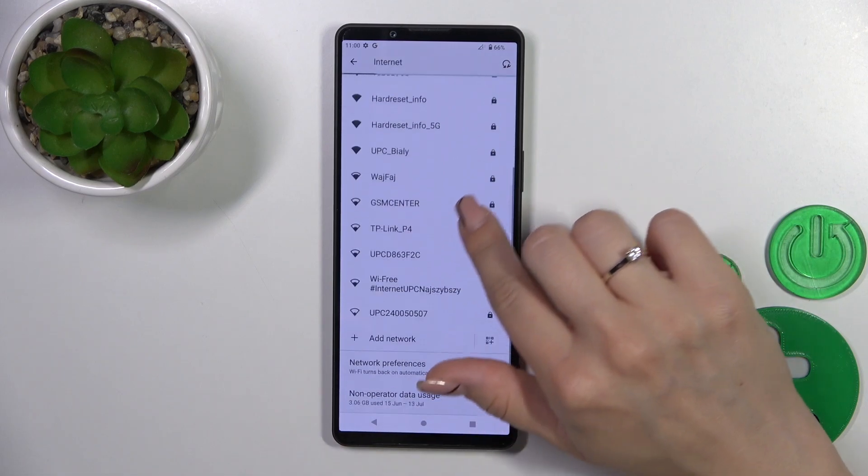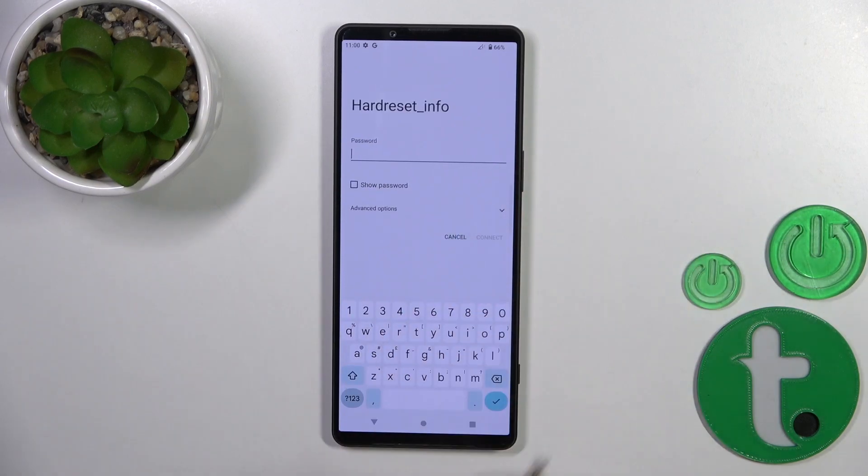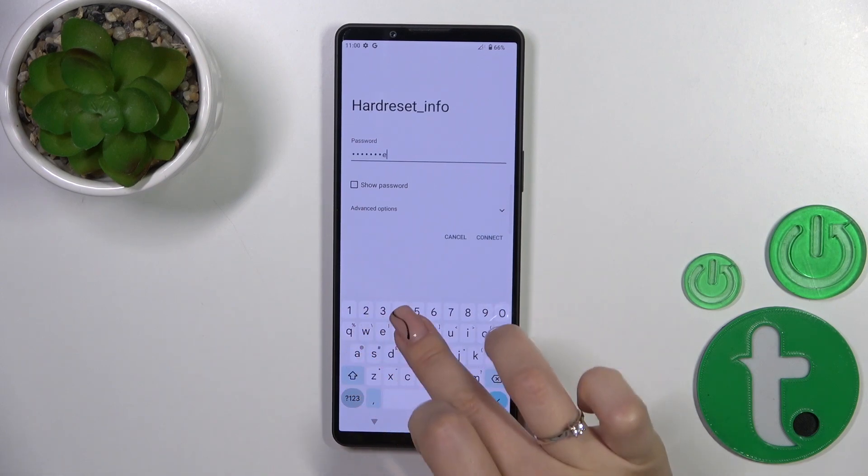After that you'll see all of the available networks which you could select. After that you should enter the password.